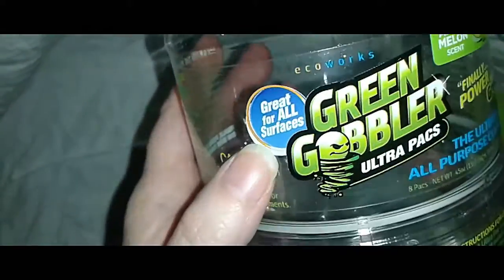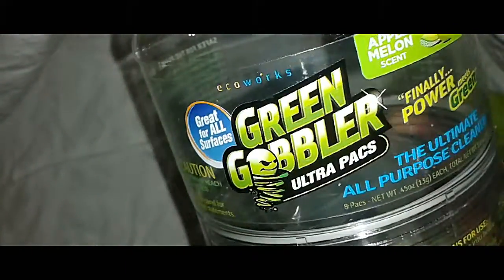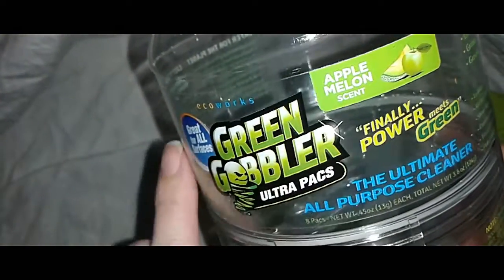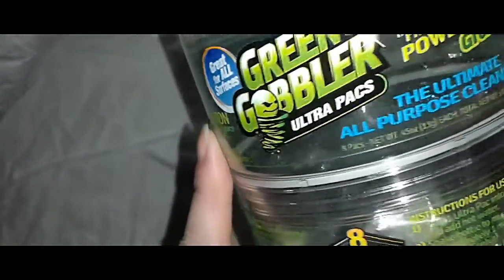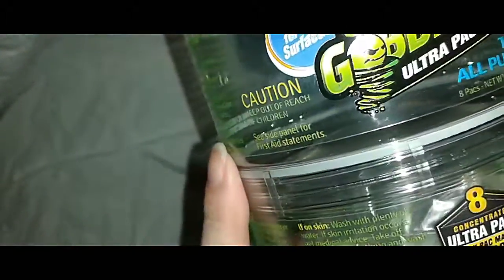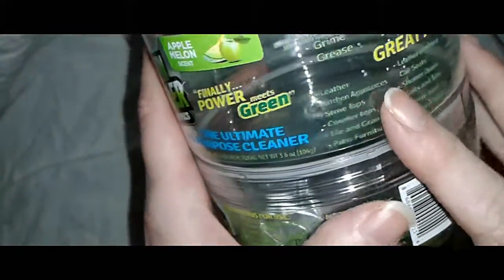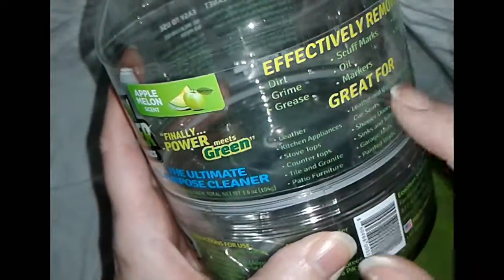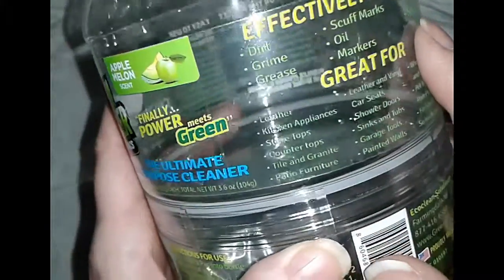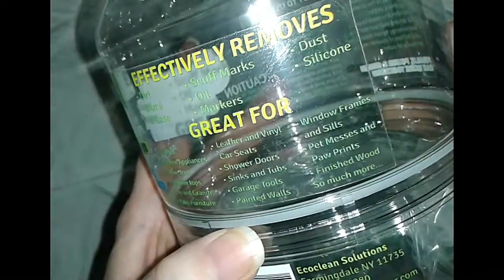Okay, here's what we're looking at — it's the Green Gobbler, and it says great for all surfaces. Inside this bottle here, you see down in there, is the Ultra Packs, and it's supposed to be Apple Melon. I love that — that's like one of my favorite smells. Apple and melon mixed together. That's going to smell so clean and fresh. And it says this is the ultimate all-purpose cleaner. It's lime green on clear acrylic plastic. It says effectively removes dirt, grime, grease, scuff marks, oil, markers, dust, and silicon.